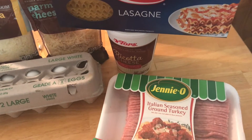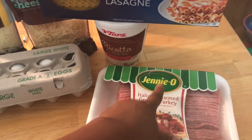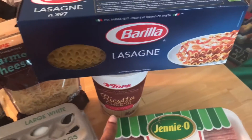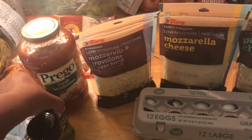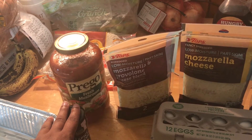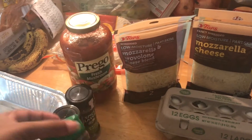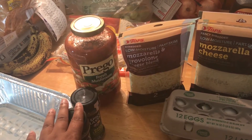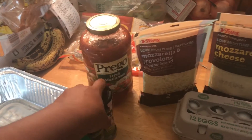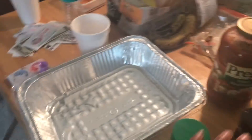We don't eat ground beef or pork in my house, so we use ground turkey — Jenny-O, the best one, I do not substitute this. Then we've got the ricotta cheese, lasagna noodles, two eggs, parmesan cheese, and a mozzarella blend for extra flavor. For the sauce, you can do homemade — I usually use two cans of tomato sauce, two cans of tomato paste, and add Italian seasoning, season salt, pepper, onion powder, and garlic powder. Today I didn't feel like doing that, so I'm using jarred sauce. You also need basil and parsley, and a pan.